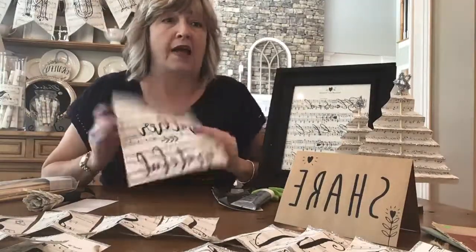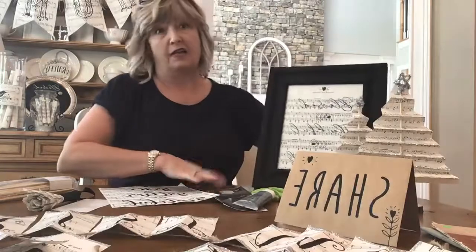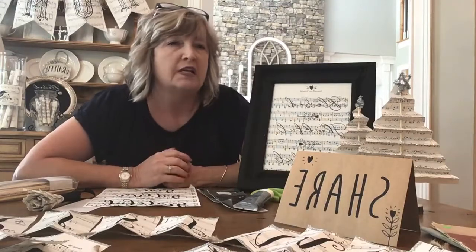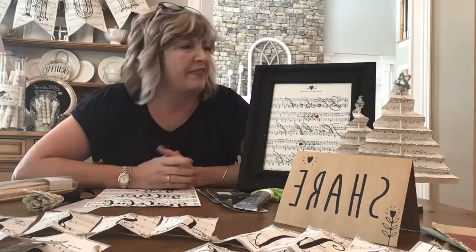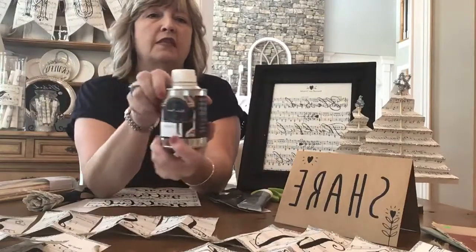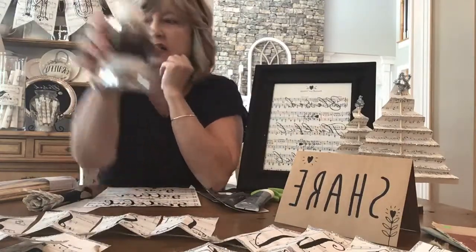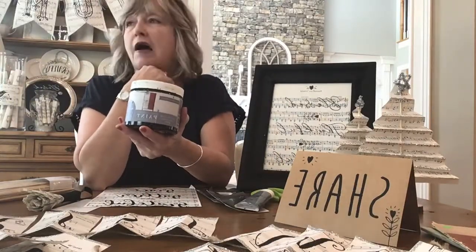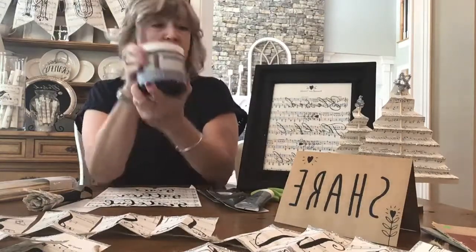I let the stenciling dry. The frames are repurposed — I got them at Goodwill a while ago. They were a really awful, super bright shiny gold with some ugly art inside, only two or three dollars each, and there was a matching set. I cleaned them really well using a furniture and cabinetry cleaner — they were super dirty with years of crud. Then I put two coats of Rescue Restore paint, which sticks to anything without sanding, priming, or prepping. This is black, called 'Little Black Dress.'